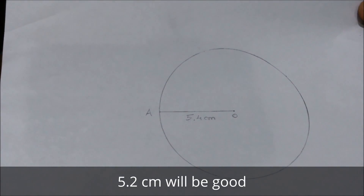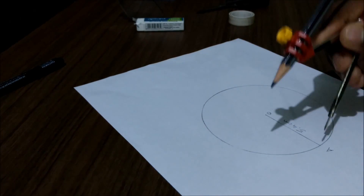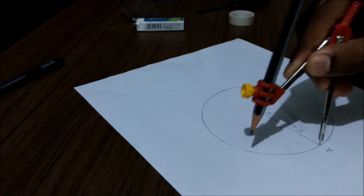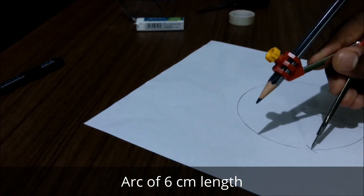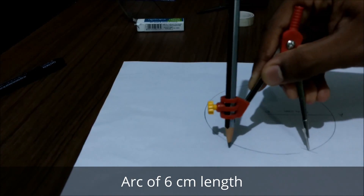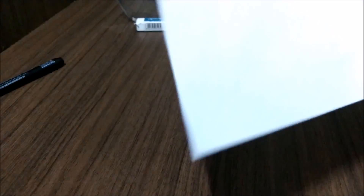We'll start doing it now. Take an A4 size sheet and using a compass draw a circle of five point four centimeters. Once you do that you'll get a circle of five point four centimeters with a center. Then take the compass and draw an arc of six centimeter length. For the next arc use this point as a center, draw another arc, and continue the process until you obtain something like this.